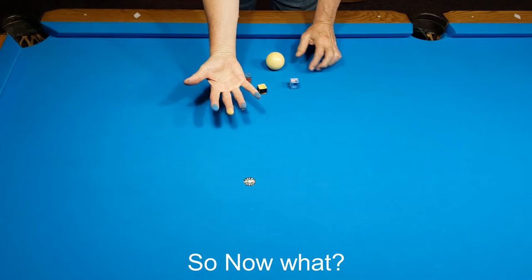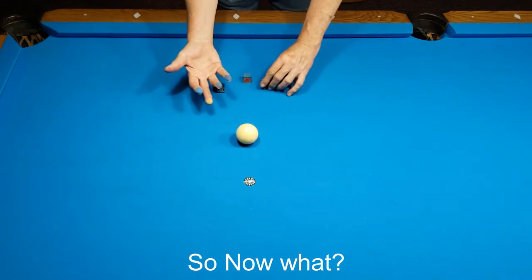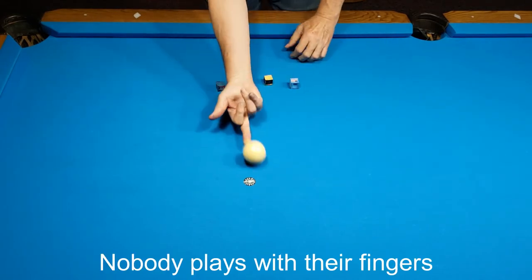So now what? Nobody plays pool with their fingers. Lol.